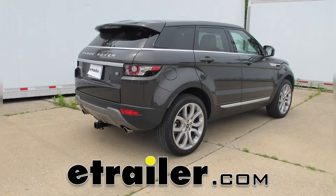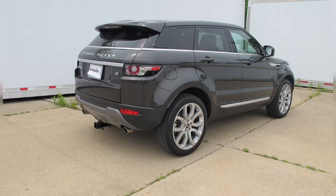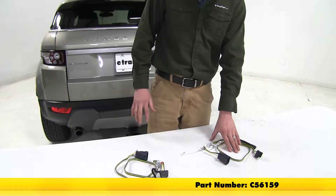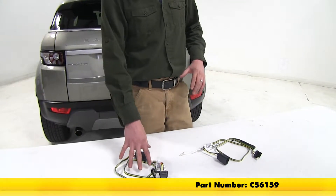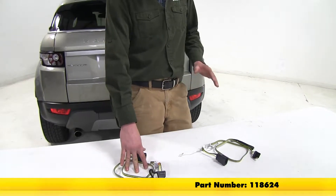Today in our 2014 Range Rover Evoque, we're going to be taking a look at the best wiring options available. The two best wiring options are: first, the CURT, part number C-56159, and second, the TACONCHA, part number 118624.